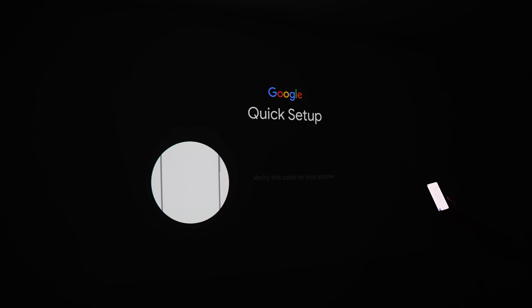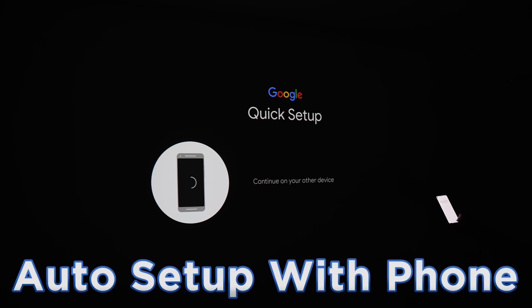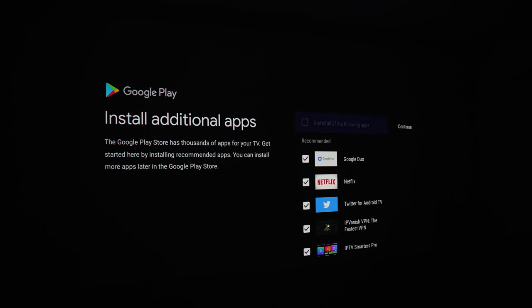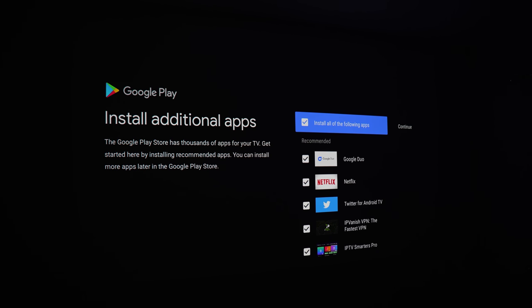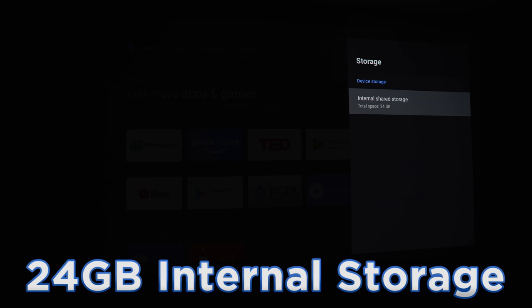When you first turn on the device, thanks to Android 10, setup could not be any easier. You can set it up on the device itself, or if you've got an Android device already, you can sync with it and it automatically configures your Wi-Fi password along with all the apps you want to carry over. The projector also comes with 24 gigabytes of usable storage.